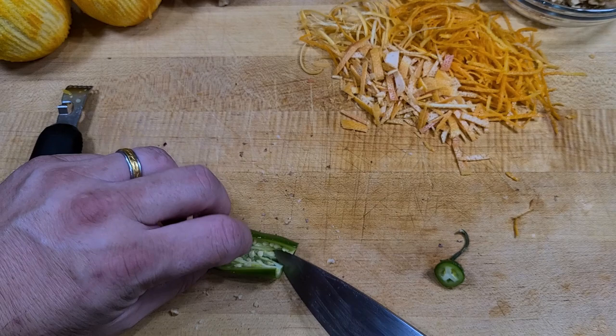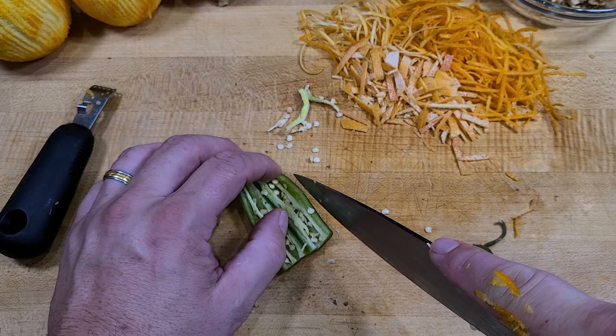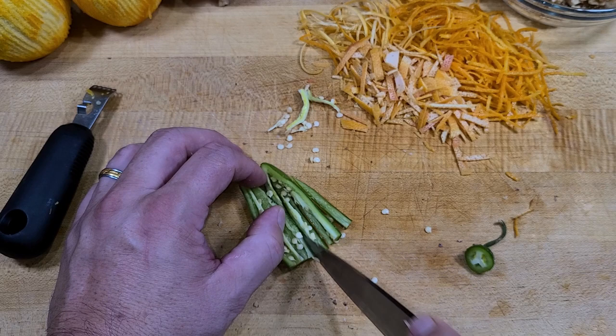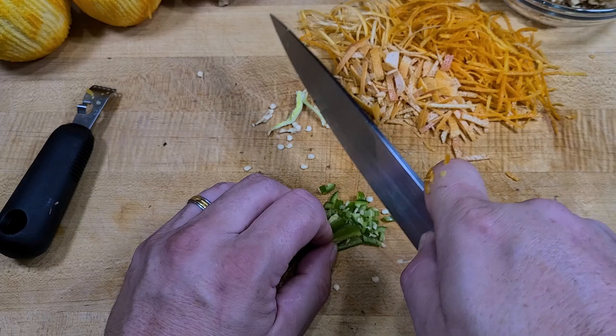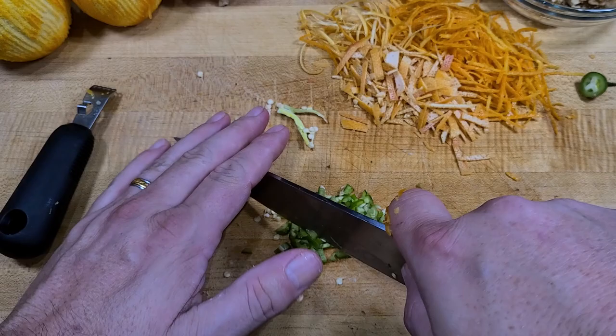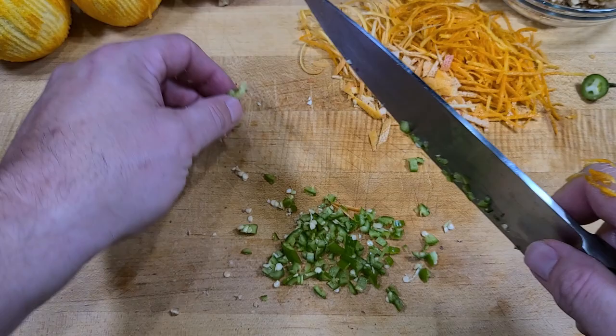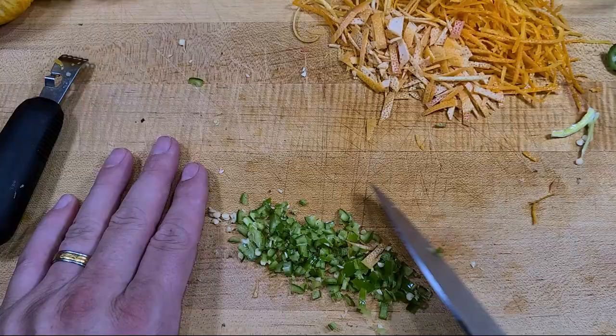Then we'll dice up the serrano. I cut one side, peel it open, and scrape out a little bit of the ribs and some seeds, but I want to keep some because I like things a little on the spicier side. Make small lines keeping the pepper whole, and we definitely want a very small dice — we don't want somebody biting into a big piece of pepper. Just run your knife through once, then finely chop it a little more, making sure it's a nice fine dice.